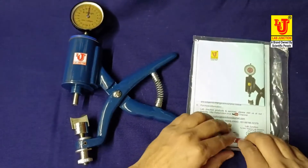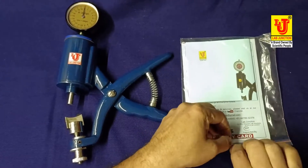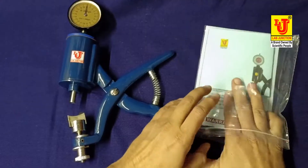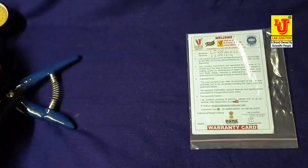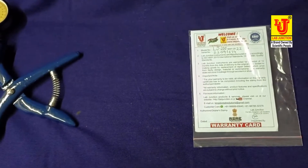This is the main instrument box. Inside there is the instruction manual and a 1-year warranty card for the instrument.